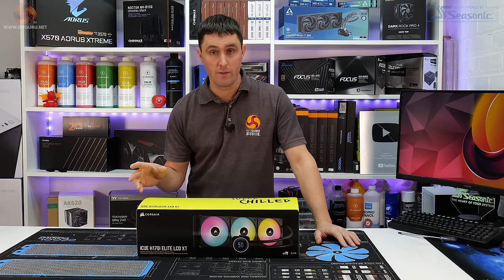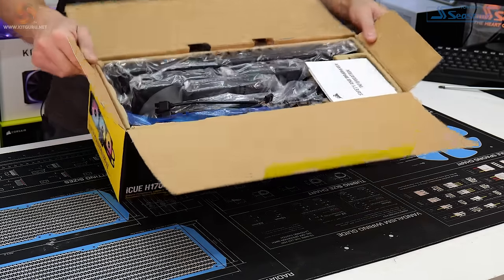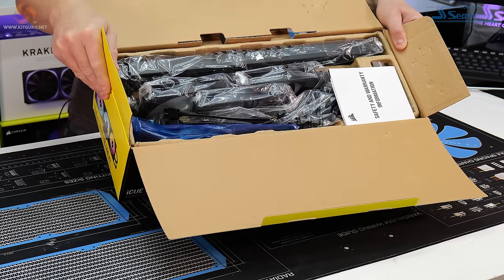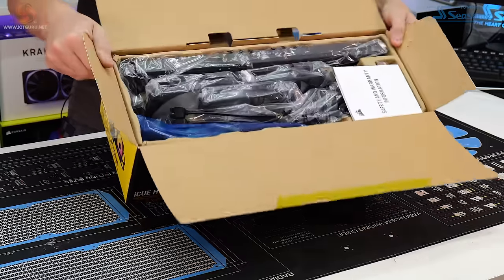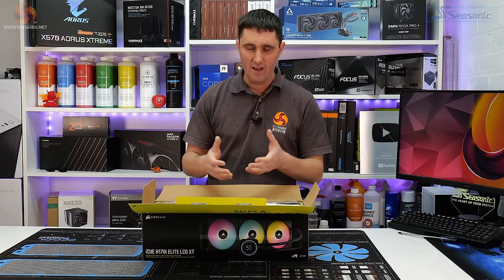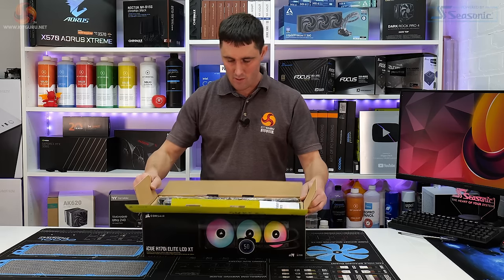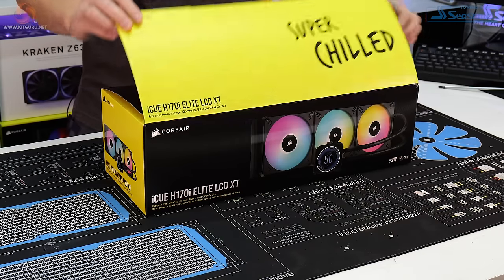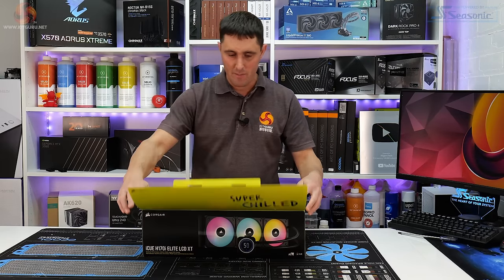Unlike the EK Nucleus that came in fancy packaging, this just comes in a standard cardboard box with a cardboard carton holding everything in place, packed into little plastic bags. For this kind of money you'd expect the whole experience to be high quality, and that doesn't feel like high quality. Not everybody cares about packaging — a lot of people will throw it away — but I would like to see it packaged a little better than that.